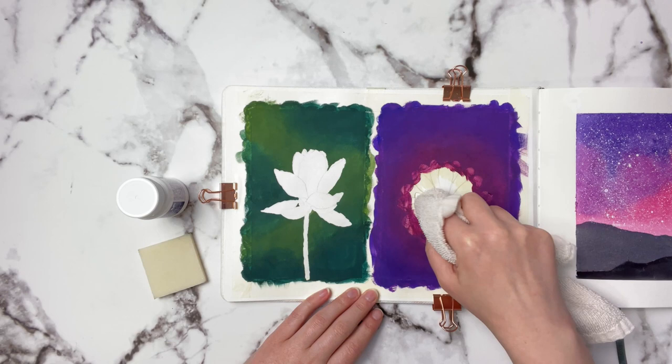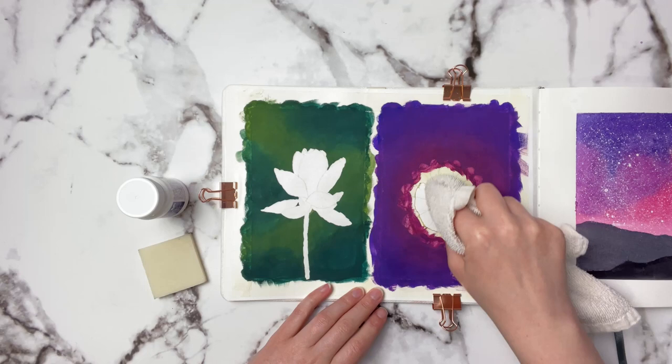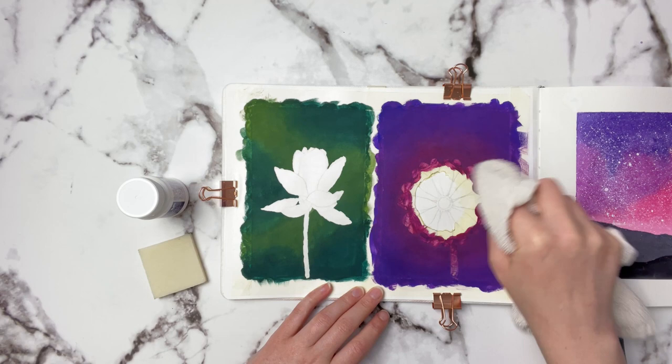I've had this masking fluid on this paper for about a little over a week now, so it's time for it to come off. As you can see it's coming off pretty easily and it's not ripping anything.